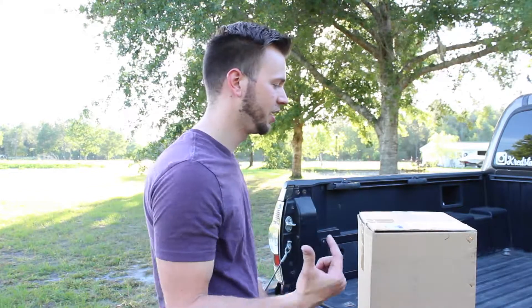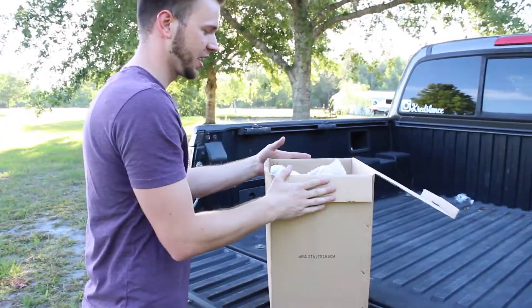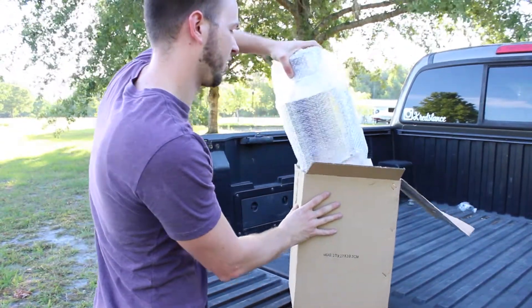Alright guys, when I opened this, just for a warning, this thing is ridiculous. I wanted to go something that not everybody had, so this is what I went with. And we're going to make it work.